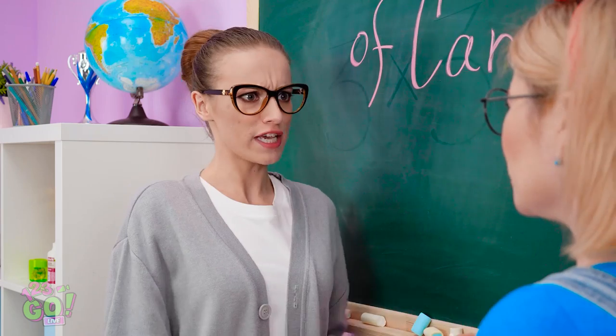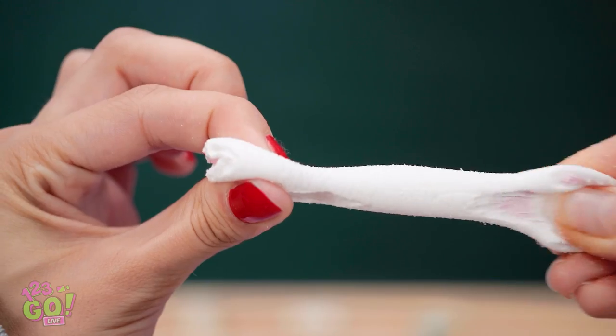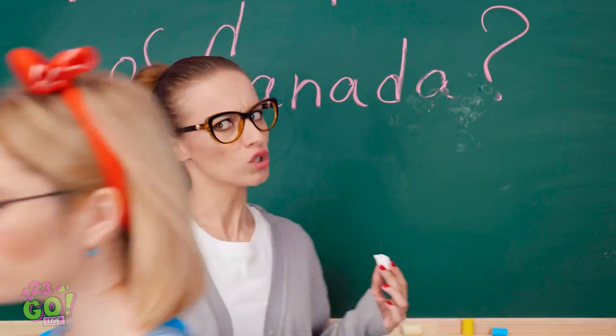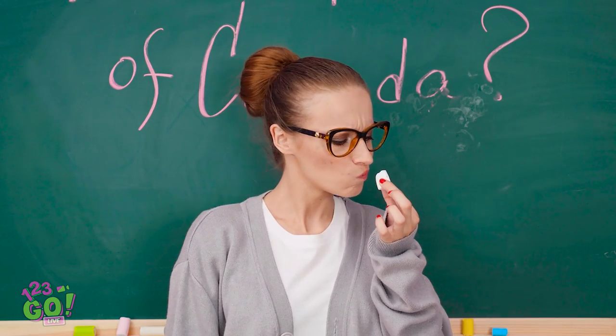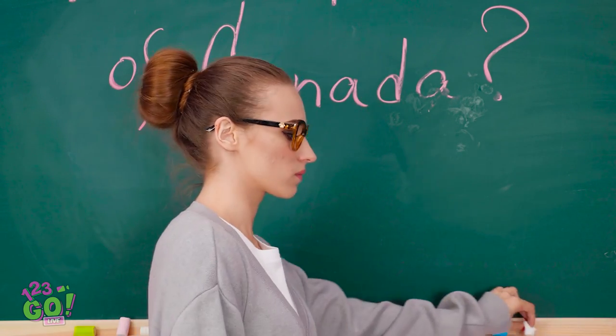Sophia! You hand that over this instant! Well, it was fun while it lasted! Now sit that butt down! I mean, really… Oh, that's good!